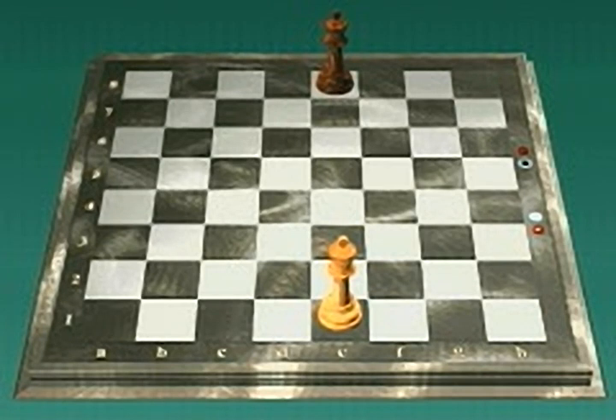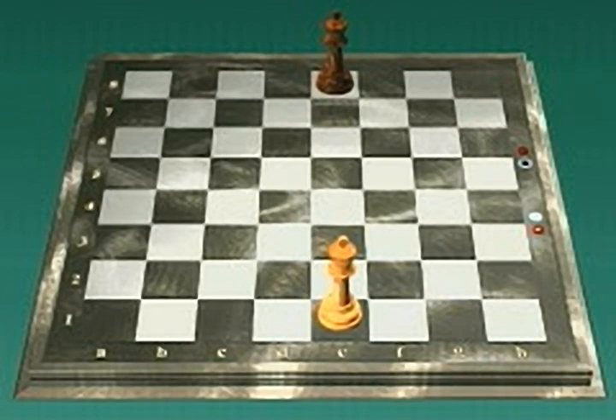First, look at how the king moves. The king can move one square in any direction. The ghost kings show the squares to which this white king can legally move. Important rule number one: you may never move one of your pieces, even the king, to a square occupied by another of your pieces. For example, the white king on E2 can move to every square except F2, which is occupied by another white piece, a pawn.